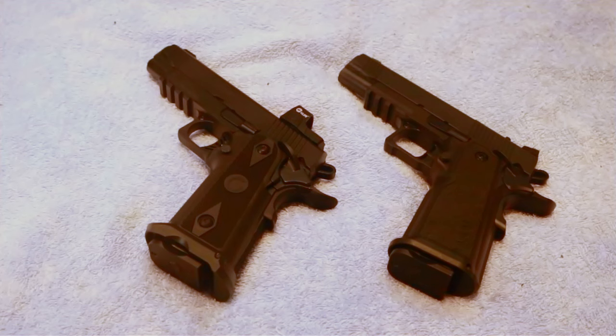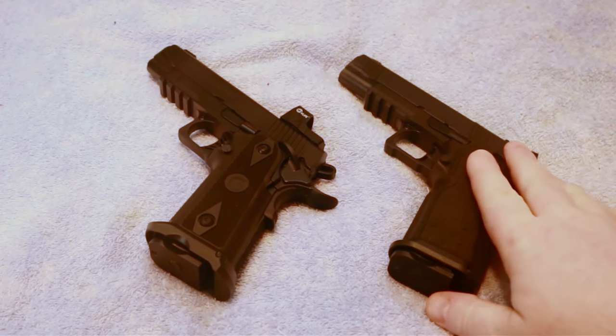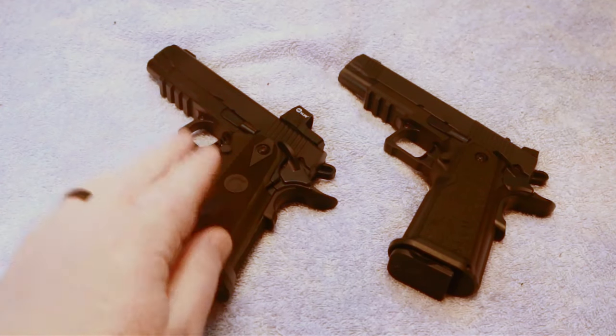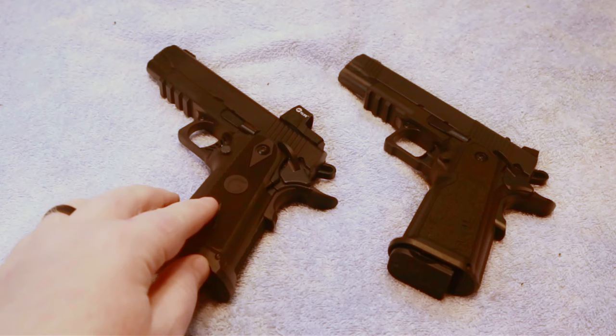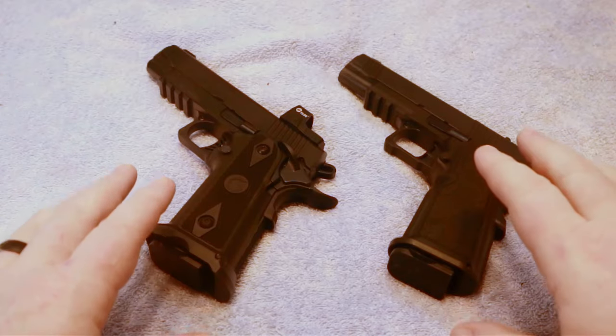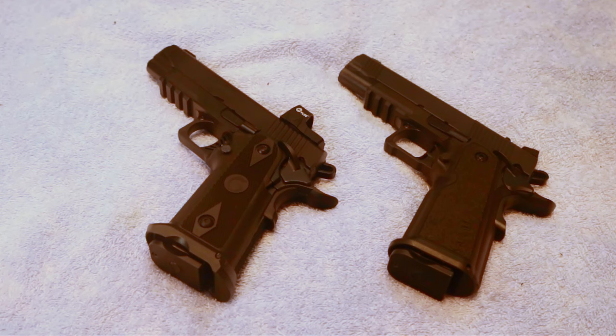In this video I wanted to take a few minutes to do a tabletop comparison between two new guns to the market. This is my TSOS 1911 DS Carry and this is my Gerson Witness 2311. Both of these are a double stack 1911, both chambered in 9mm. What I wanted to do in this video is talk to you about some of the similarities and differences between these two guns.